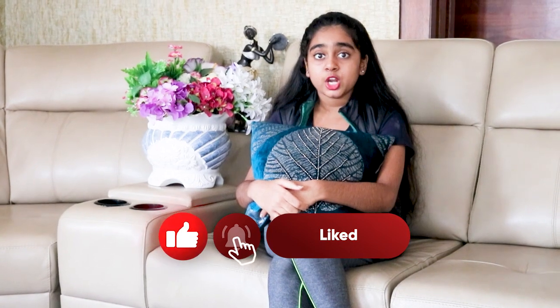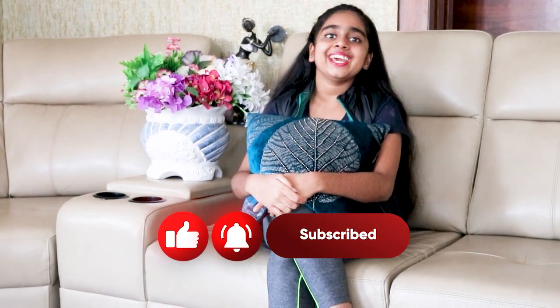Hope you like this recipe — do give it a try and enjoy! Bye bye!